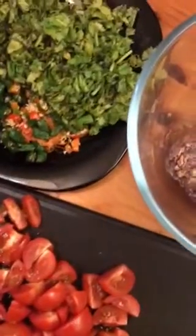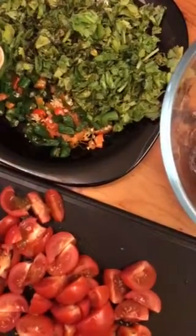So let's begin. This is a simple recipe but ultimately delicious.